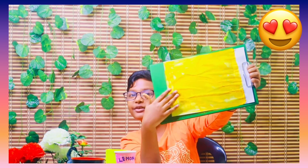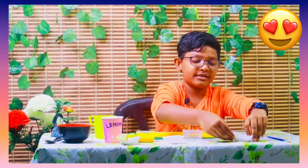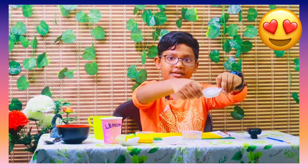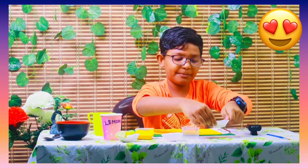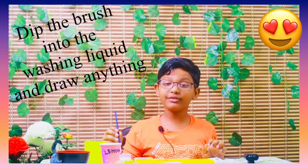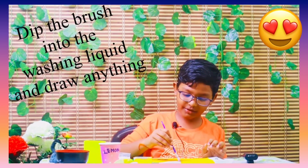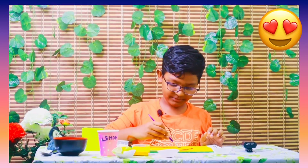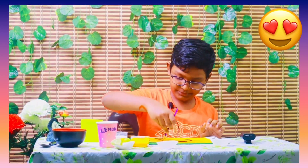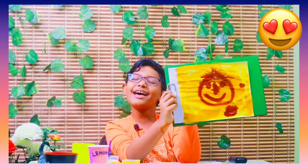Now we have to use the washing powder. Take the washing powder and pour it into a container. Now draw anything — I'm going to draw a smiley. Now I have a smiley with small spots here and there.